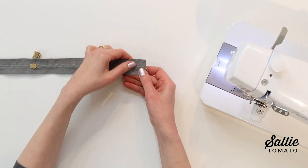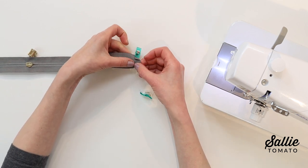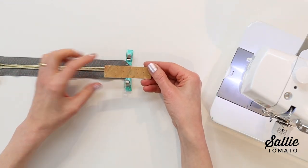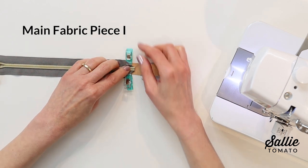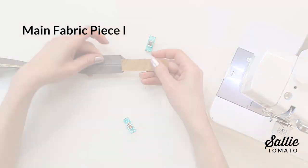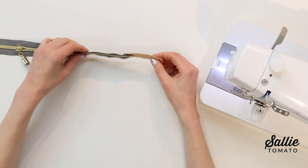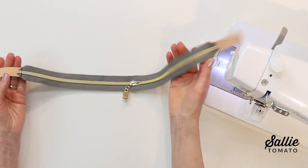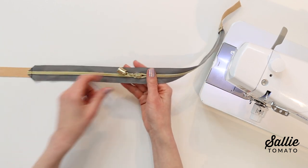Fold the ends of the long zipper tape at an angle to the wrong side, keeping the zipper pull out of the way. With the zipper right side up, slide a short end of one of the zipper extensions — piece I — wrong side up, about a half inch under the zipper end. Sew across the zipper ends with a quarter-inch allowance, securing them to the zipper extension. Repeat to attach and top stitch the remaining piece I to the opposite end of the zipper, then open the zipper completely.